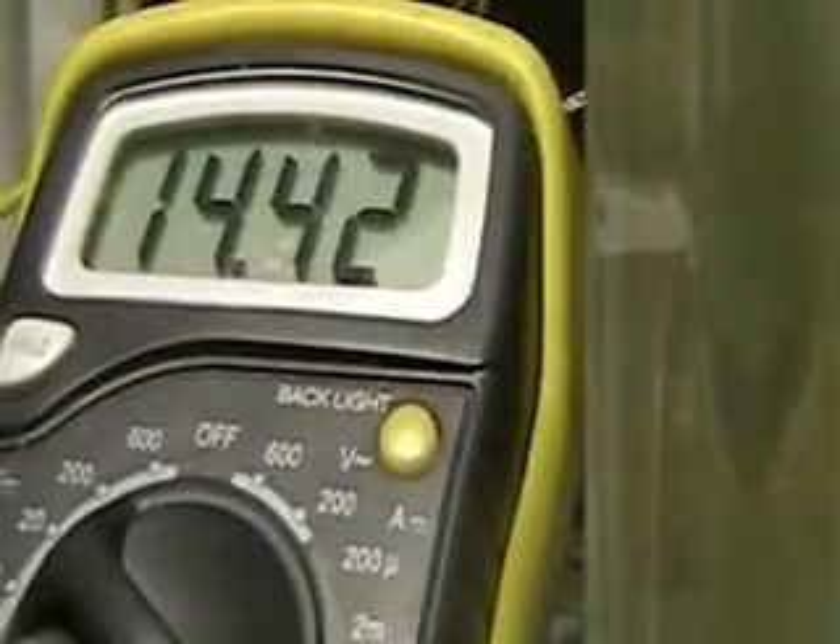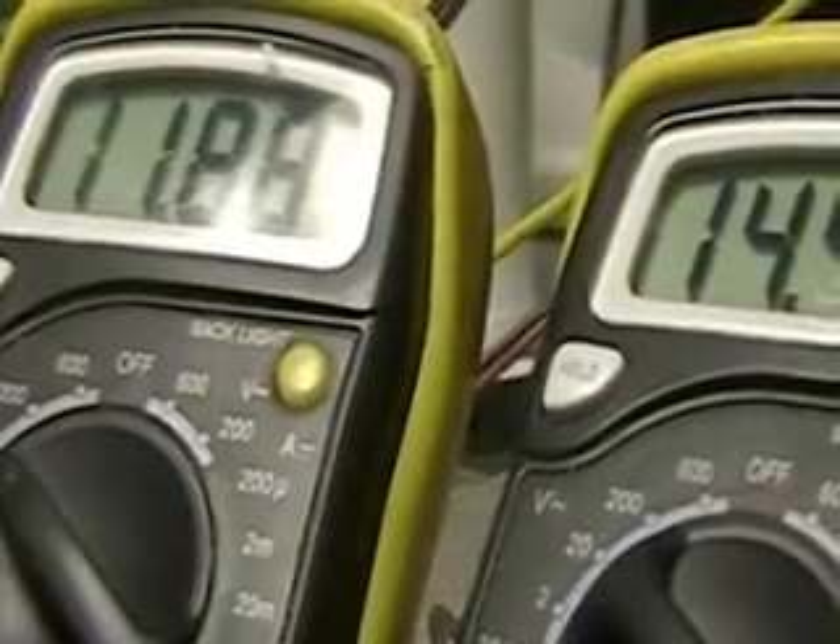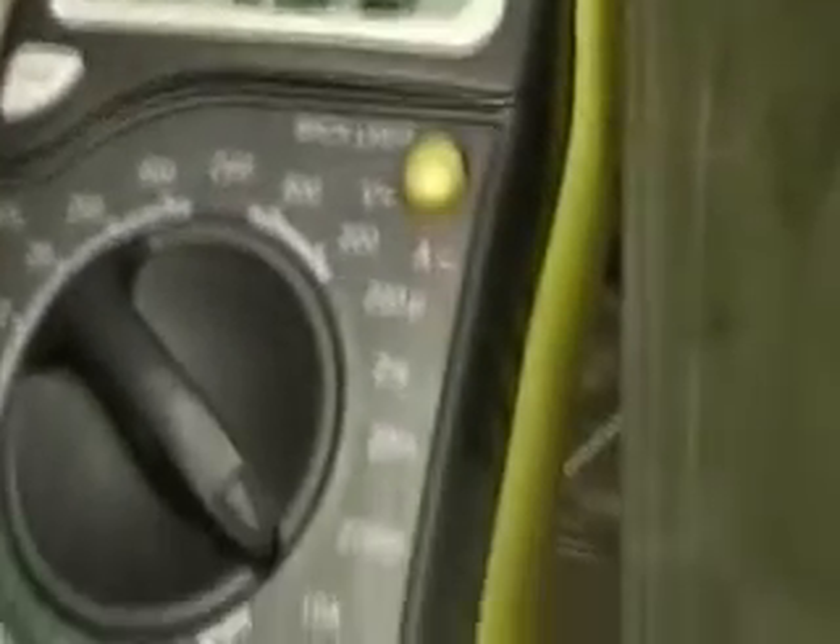There's your amperage — 14.42. Running at 11.88 volts drop and the water temperature is still only 66 degrees.